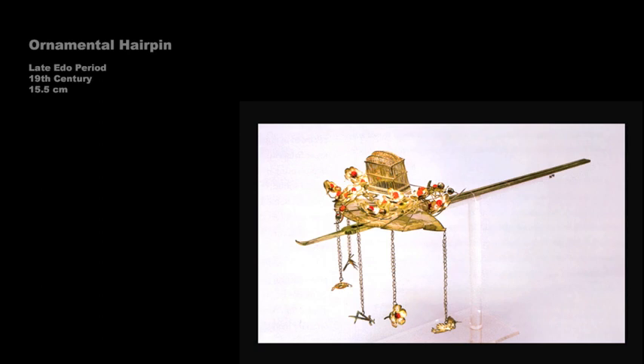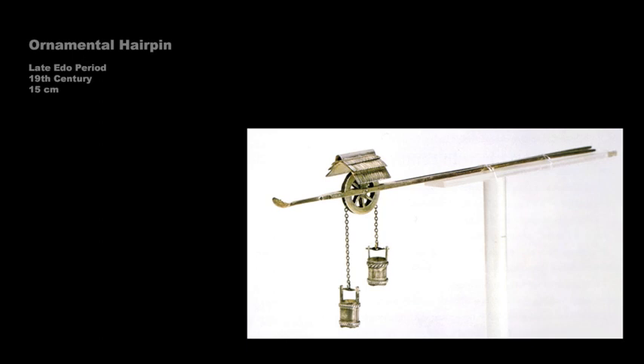This hairpin, made of gold and silver, depicts a well wheel. The suspended elements represent the well buckets. Pins like these were only part of the overall aesthetic effect of a woman's hairstyle, what the early Edo poet Ihara Saikaku called the most important element of her beauty. The arrangement of the hair itself was not merely for beauty, though. Hairstyles differed depending on age, occupation, region, social, and marital status.